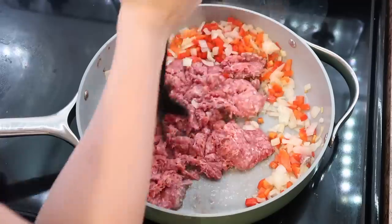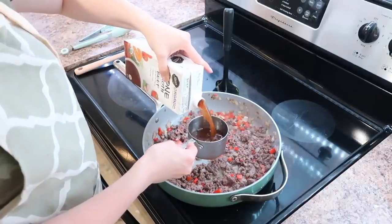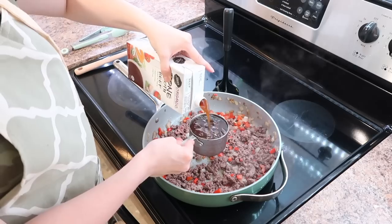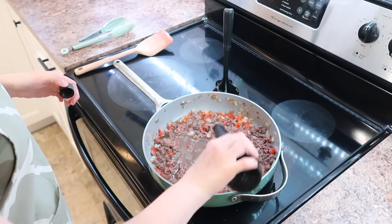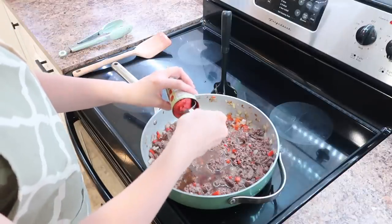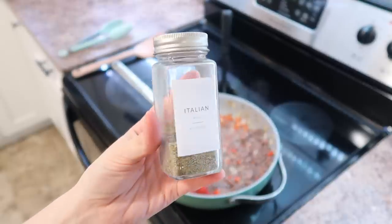I used one pound of ground beef — I kind of wish I would have used two, but we'll just make one meal out of it. Once the meat is browned and the veggies are cooked through, start adding your other sauce ingredients: beef bone broth for a nice deep flavor, some Worcestershire sauce, and then some tomato paste. You could use a little bit of tomato sauce but it'll just take longer to cook down. I also sprinkled in some Italian seasoning.